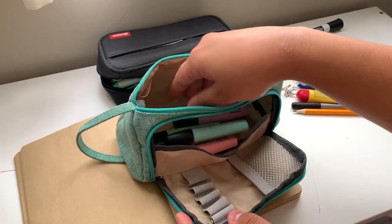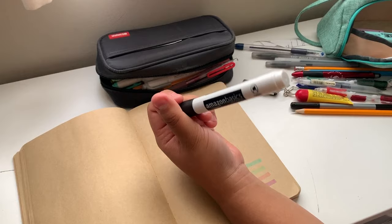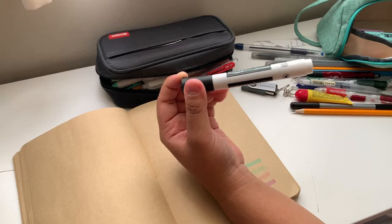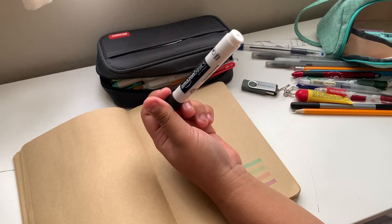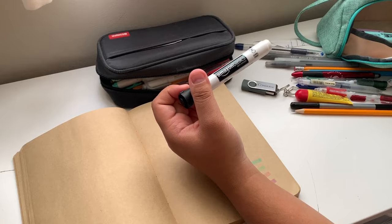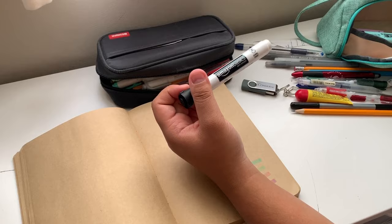The reason I have this dry erase marker is because my biology professor would sometimes forget to bring dry erase markers to class. One of my classmates got frustrated with that and bought her own pack. She would give extras to the professor when needed, and she gave me one just in case she wasn't in class one day.